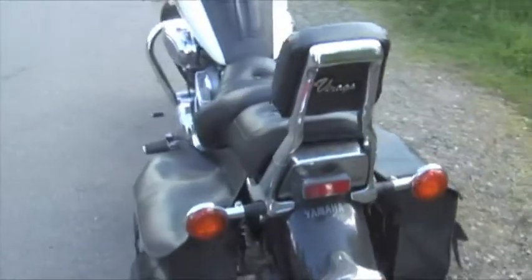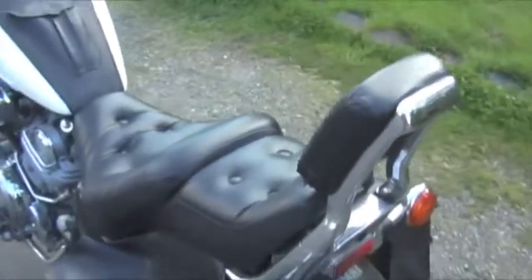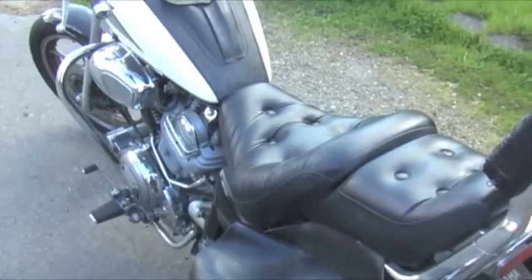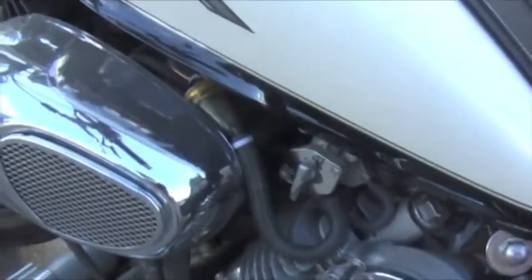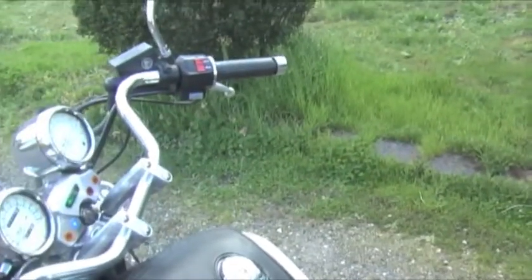The whole bike was professionally inspected by a mechanic several times, and he said it was basically ready to ride. The only aftermarket thing I've added is a fuel filter. That's completely stock otherwise.